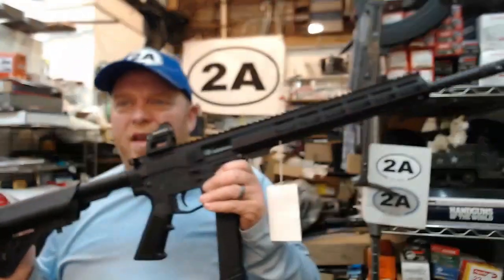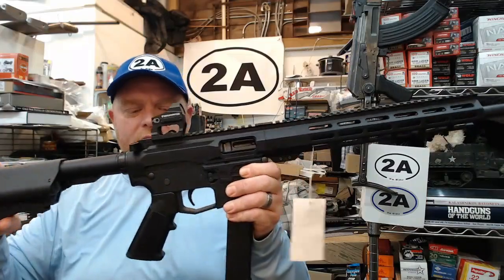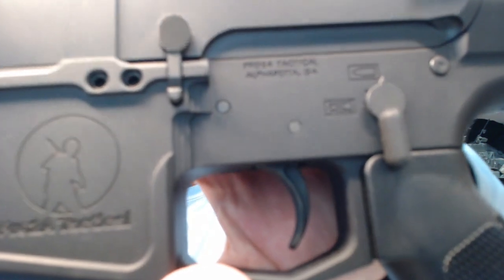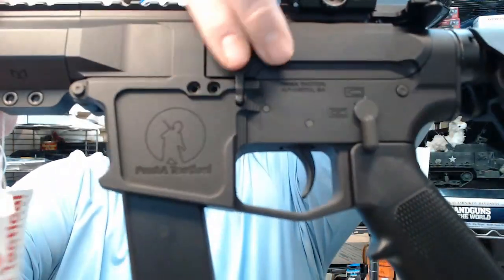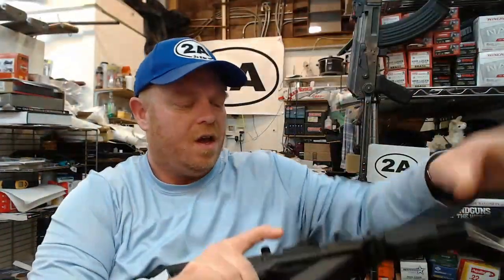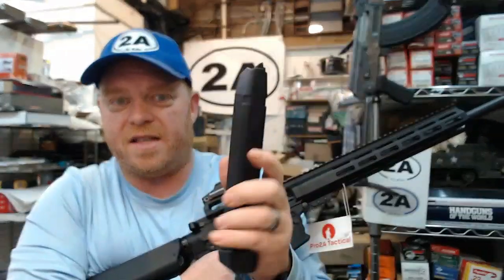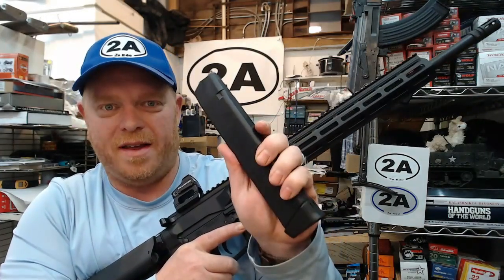This is a carbine — they also have these in pistols and in more calibers than I could possibly name. Starting with the lower receiver, this is billet and we can see Pro 2A Tactical's logo right there, standard selector, standard bolt catch release just like you're familiar with on any other AR. Coming around to the other side, we have the mag eject, and yes, this does take Glock mags — 45 ACP in this case.